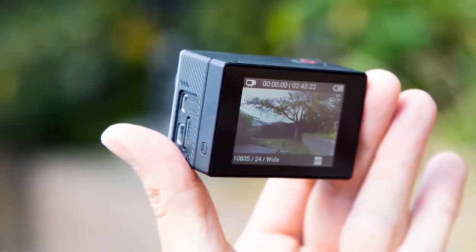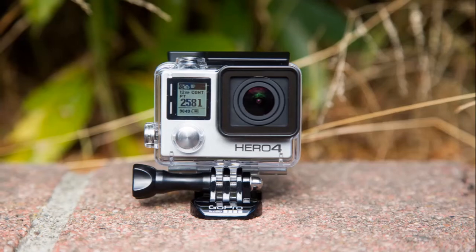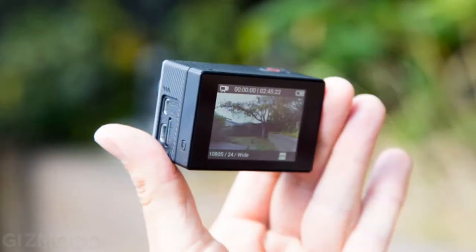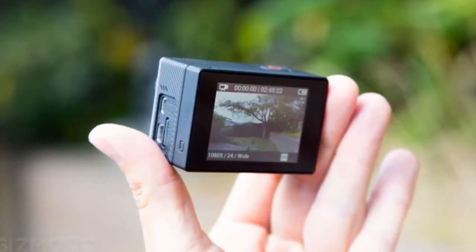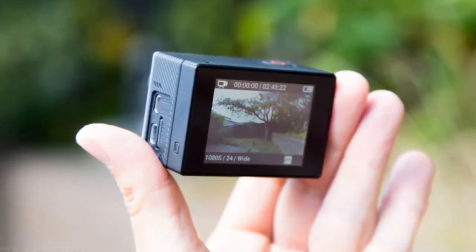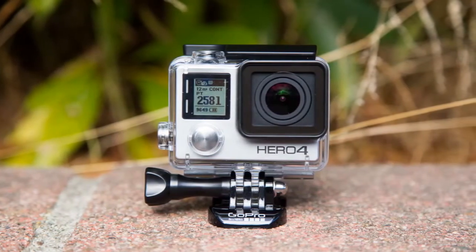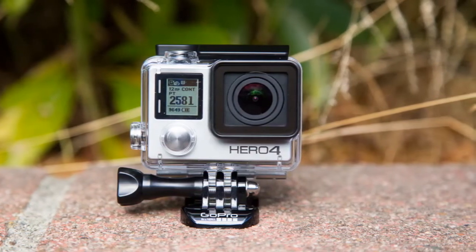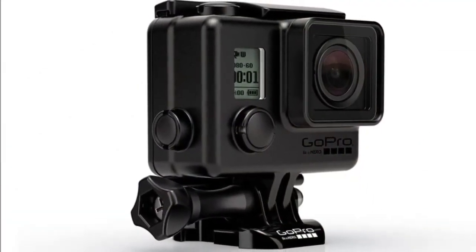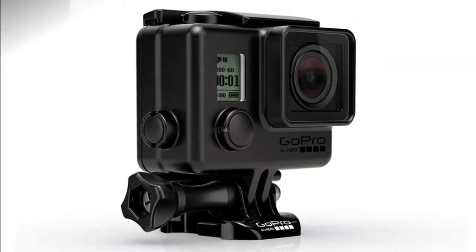GoPro is bringing its latest Hero 4 series and session action cameras to the Indian market, and today we will be testing out the twin Hero 4 brothers, the Black and the Silver. Both models have a few features in common: a front-facing non-backlit display with a power/mode button just below it, a shutter button on the top, a settings button on the left, and a micro HDMI port, a mini USB port, and a micro SD card slot covered by a rubber flap on the right. Both also have removable batteries which can be accessed from the bottom. There are three LED status lights placed on the side of the camera so you can tell when it is recording even if placed at an obscure angle. You also get Wi-Fi/Bluetooth and recording status LEDs just next to the display on the front.